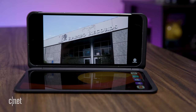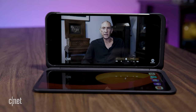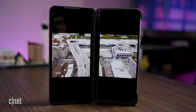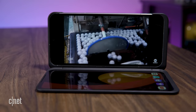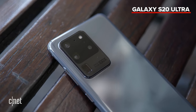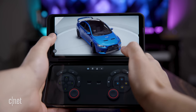Final battery results aren't in yet, but so far the V60's battery life is promising. During a preliminary test for continuous video playback on airplane mode, the phone lasted a whopping 31 hours and 22 minutes. This is exceptional, and for comparison, the Galaxy S20 Ultra, which has the same battery capacity, lasted 21 hours. Check back, though, with a written review for the final battery results.